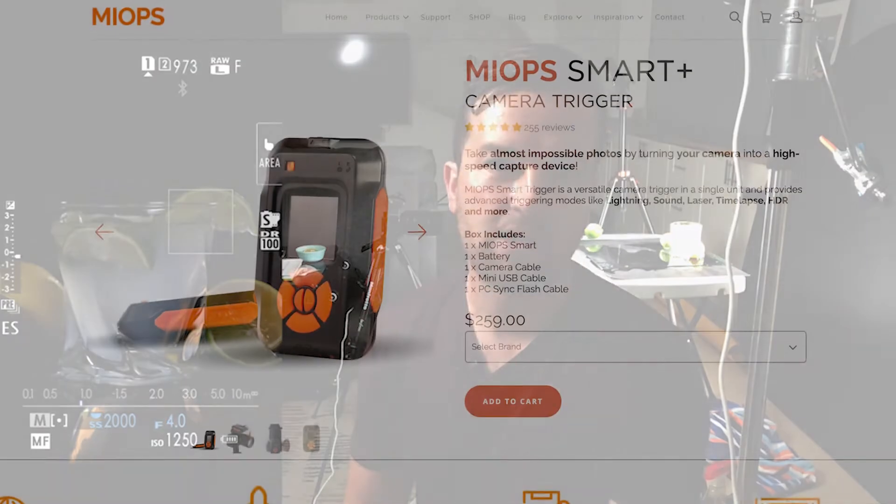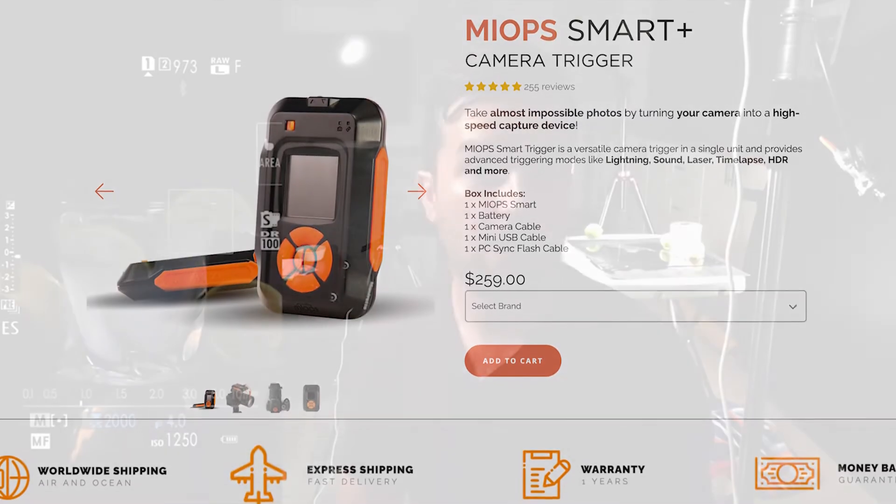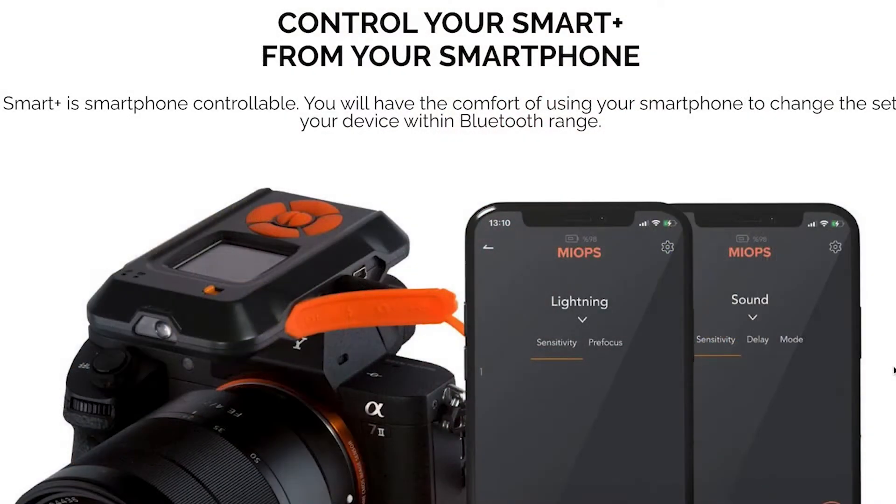I'm using the Fuji X-T4, my personal camera, but the Smart Trigger works with pretty much any DSLR or mirrorless camera. When you purchase it, you choose your camera and they send you the right attachment. It comes with a smartphone app which makes it super easy to choose your settings. You set the level of audio you want it to trigger at — so in a noisier environment you can set it to only trigger at a big bang, but because I'm in a controlled environment I can set it very low.